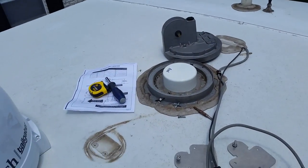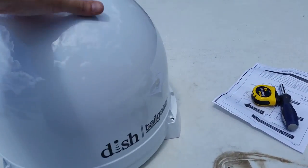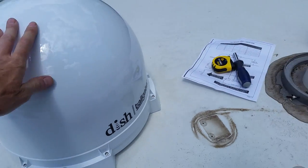Well, it's a beautiful day in Kentucky, so I figured it'd be a good day to install my Dish Tailgater onto the roof of this RV.